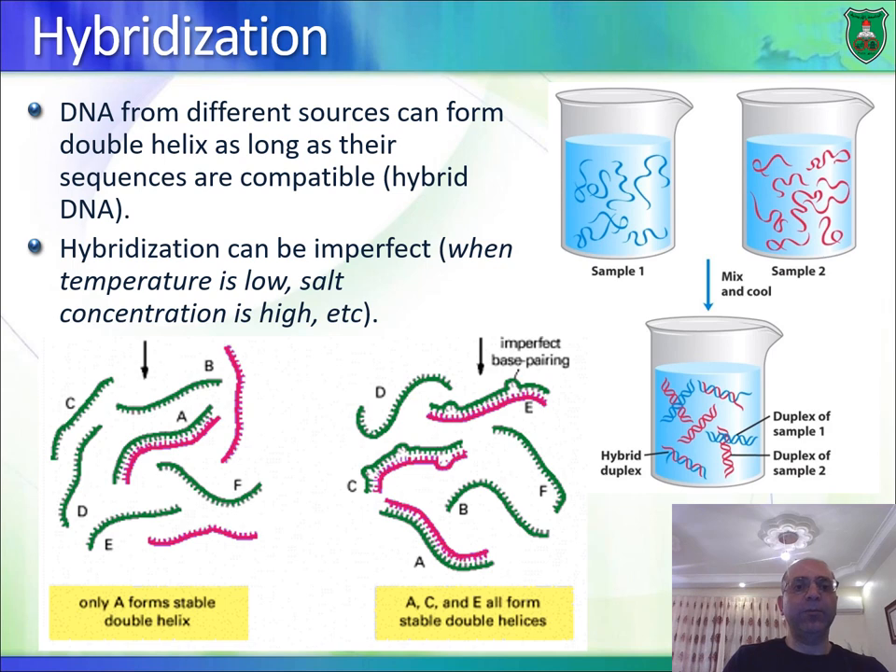Hybridization means forming something from two different sources. DNA hybridization means forming double-stranded DNA where each strand comes from a different source. For example, if we denature double-stranded DNA from sample one and sample two and mix them, there is a good chance that DNA strands from different individuals will pair up to form double-stranded hybrid DNA.